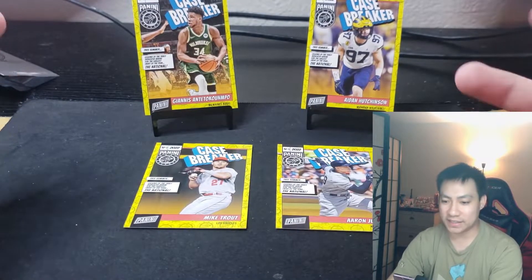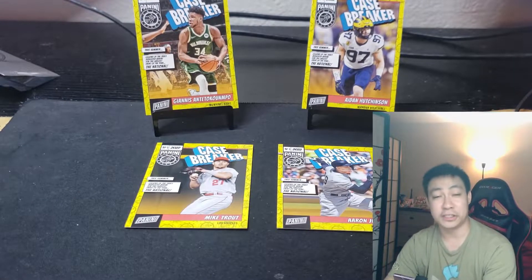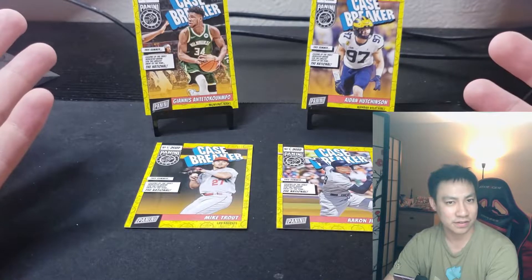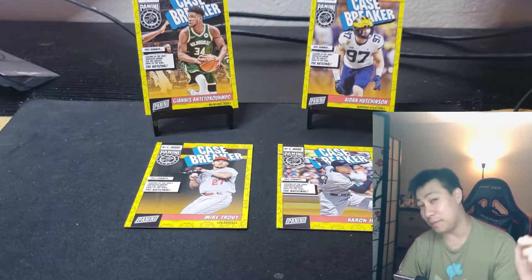Those were the Case Breaker packs — very similar to last year's design, all of them are numbered, unless I got super lucky. Let me know what you guys think. Will you try to find these out in the wild? Leave a like, comment, subscribe, and you know where to find me — Drip referral link down below.